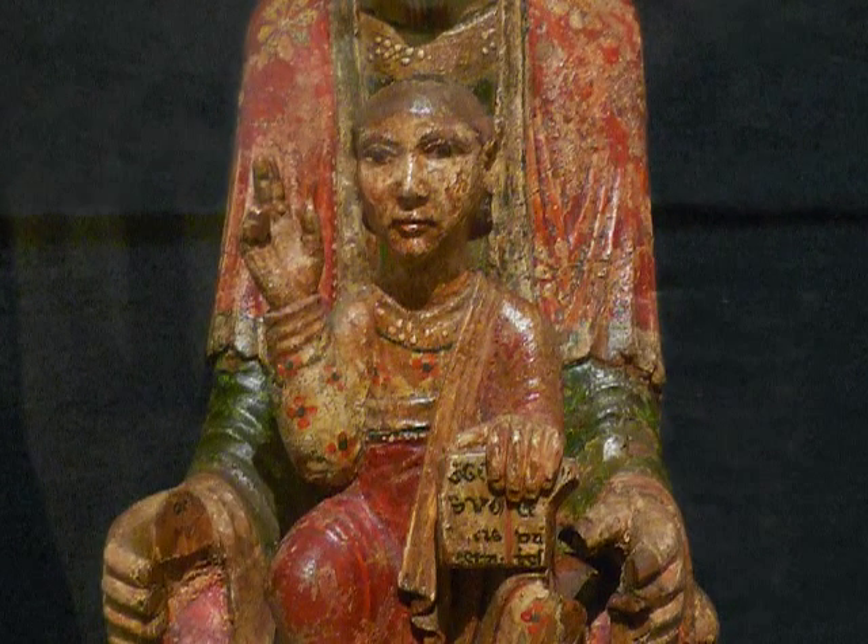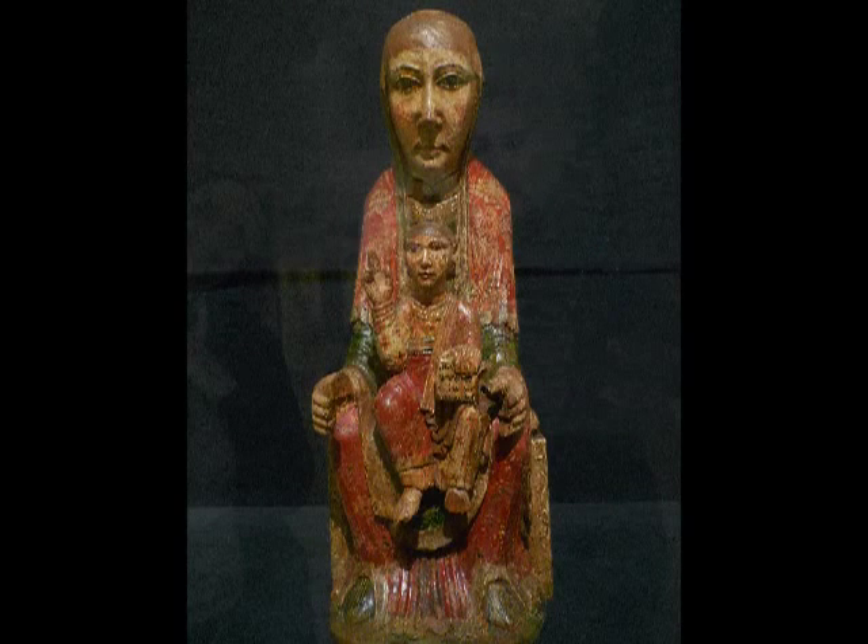With Romanesque sculpture of this sort, there's the notion that it's not Mary that's enthroned so much as Christ is enthroned by Mary. They're both very frontal, but Mary does become a throne for Christ, who doesn't look at all like a little baby, but rather like a small man.